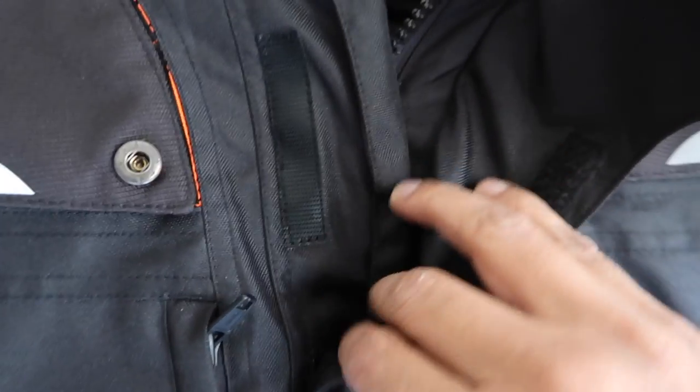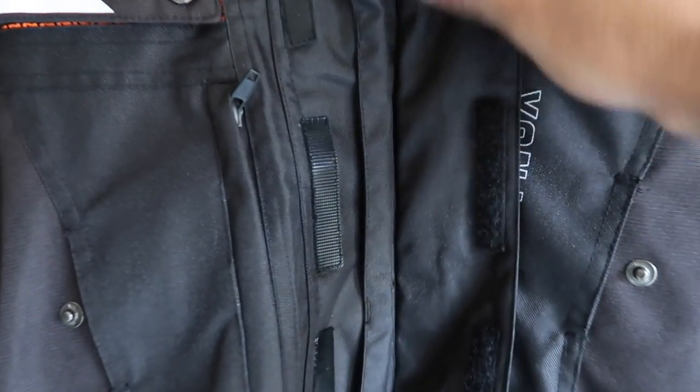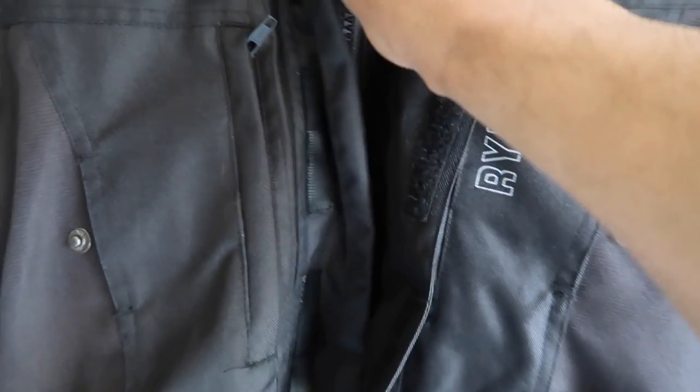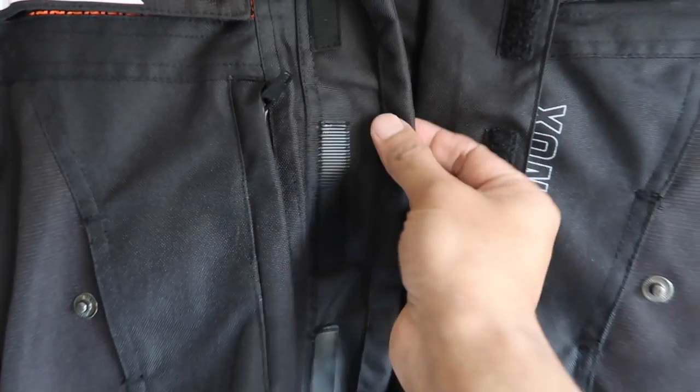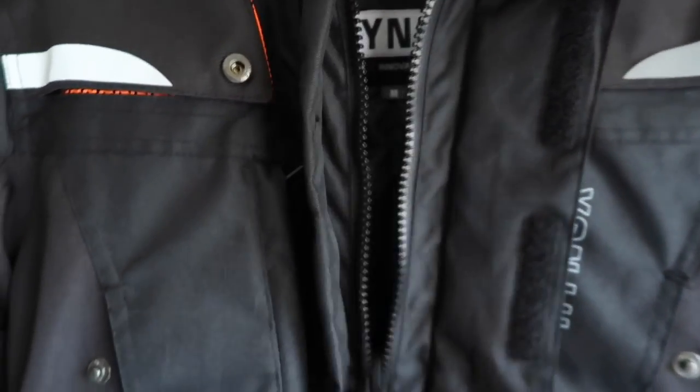The overlapping layer is decent — it comes with a velcro and a thick zip inside, and as you can see it has a crisscross setup. This is very convenient for riders, especially those going at great speed.